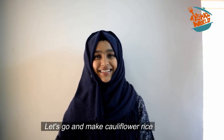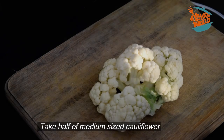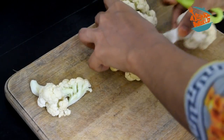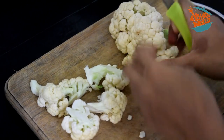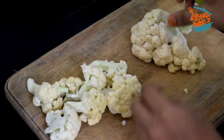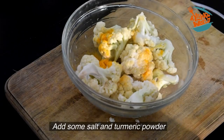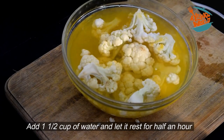I am going to add cauliflower rice. Let's take a look at the cauliflower — I ordered half of this cauliflower. I made small pieces of the cauliflower, and I want to make sure the leaves are removed. The thick leaves should be separated out.